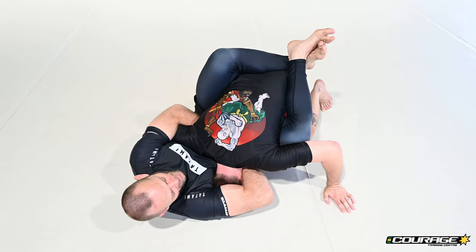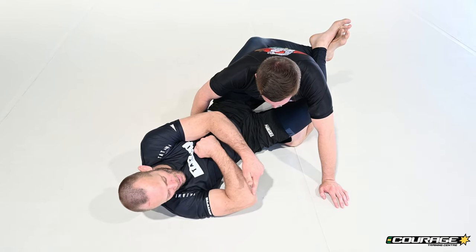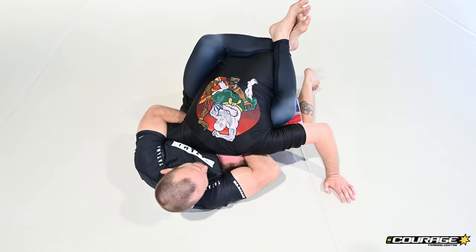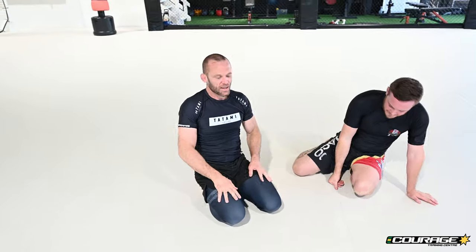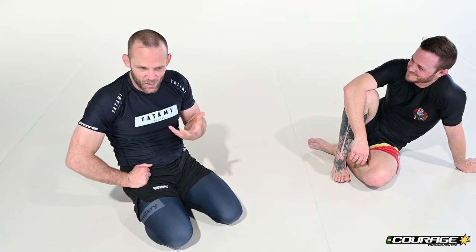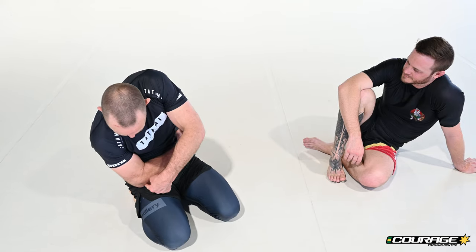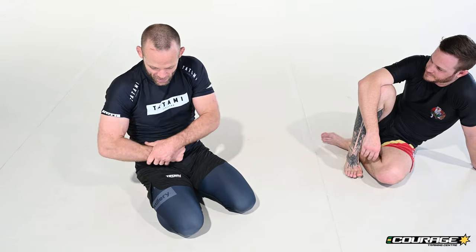Now I flex my obliques and my lat — this whole lateral chain, lat and obliques — and I'm trying to bring my elbow to my hip. If you can connect your elbow to your hip, this person will tap; you're never going to get there, but that's the goal: elbow to hip. Think about how the guillotine worked — a big hole in a piece of wood, you put your head inside, and it chopped your head off. That chopping motion is this. If you could actually get your elbow to the hip while their neck was in there, they would lose their head. So instead of the chopping going down, it goes this way.